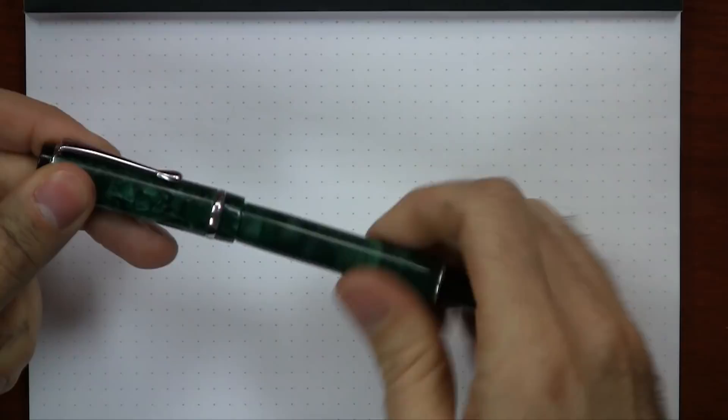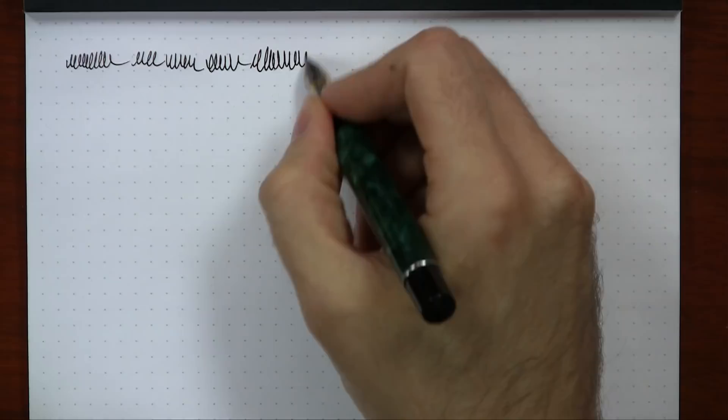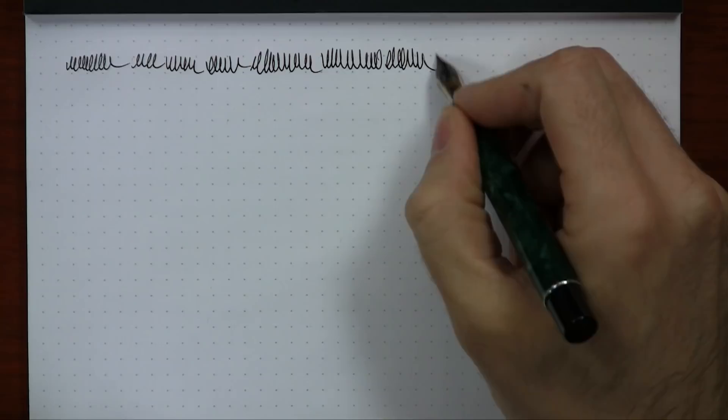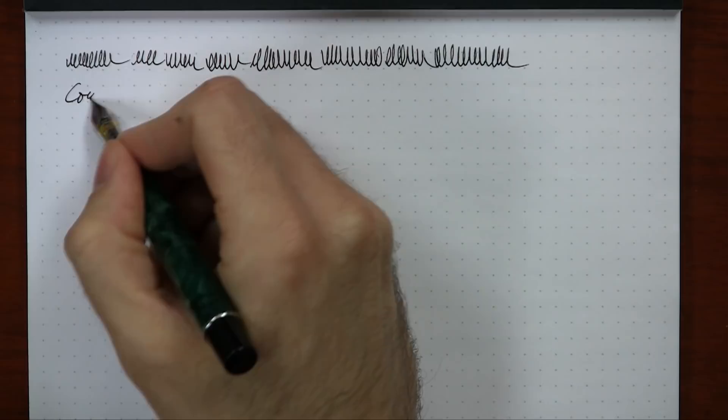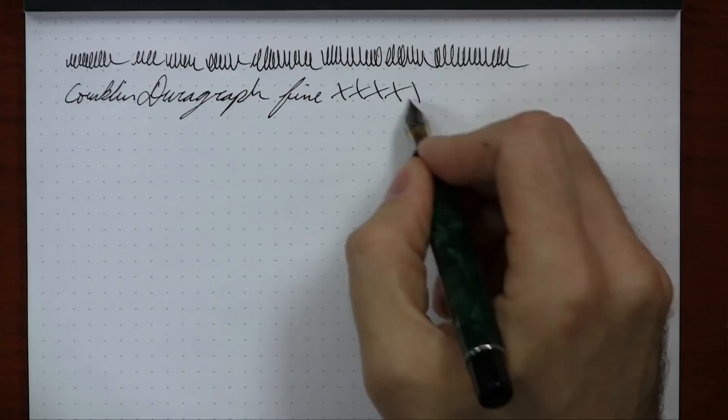I've inked up all three nib sizes of the DuraGraph — a special treat. Starting with the fine nib. One thing to note: you're going to get some nib creep on this pen, it just seems to happen. It's a very wet writing pen. The fine nib is actually very, very smooth — I'm really digging it, actually a little bit smoother than the medium even. Writing 'Conklin DuraGraph Fine' — it's definitely keeping up flow-wise. Feedback on how these write has been pretty good overall since the pen's been out for a couple of months.